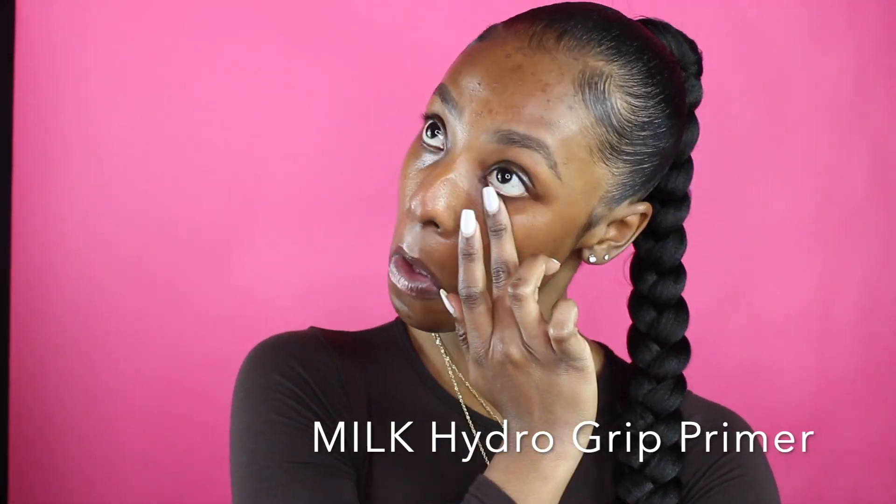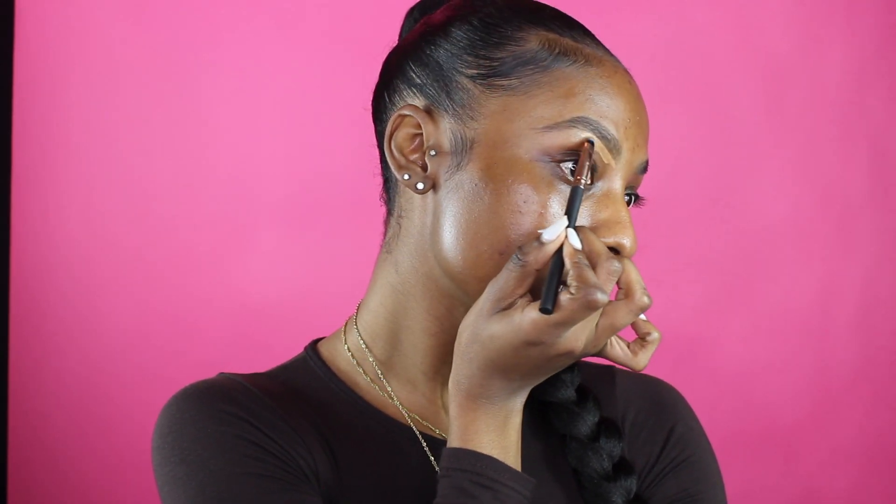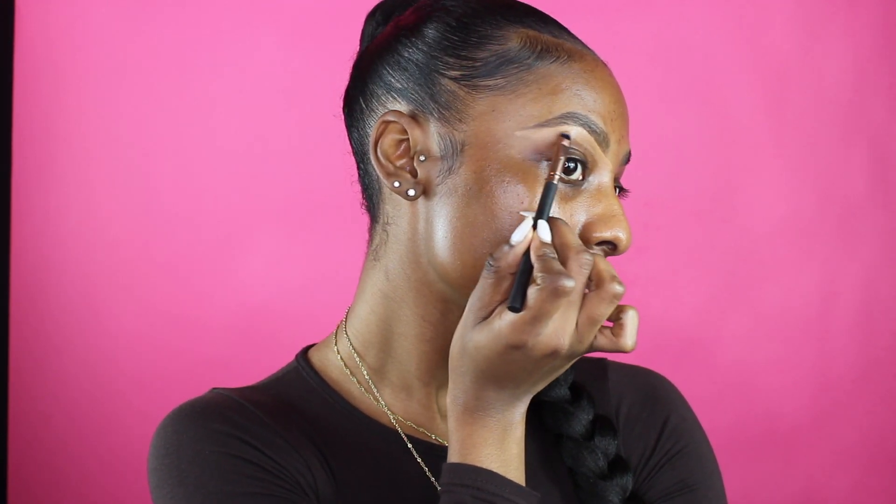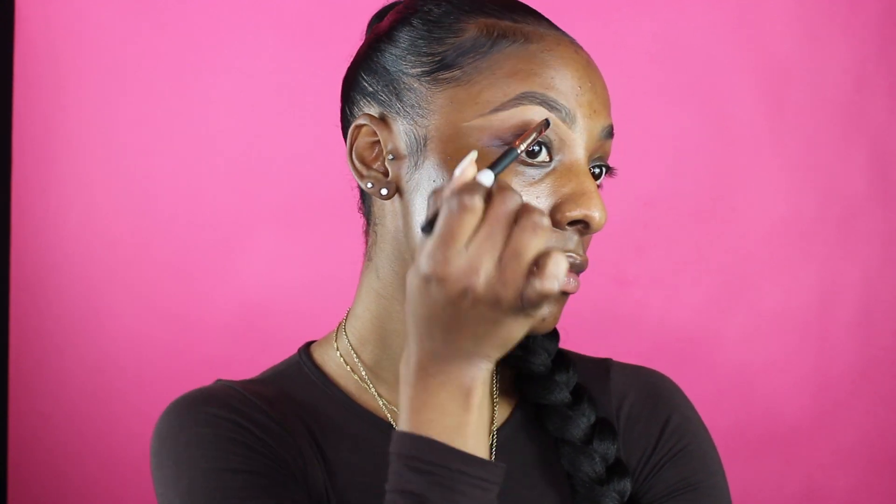Now we're going to go into primer and I'm using the Milk Hydro Grip Primer — absolutely love this primer. Now that the face is primed, I'm going to go in with my MAC Pro Longwear Concealer in the shade NC45 and just carve out the bottom of my brow using a very flat brush. Then I'm taking a fluffy brush and buffing out the edges of where I put that concealer so that it all looks seamless.